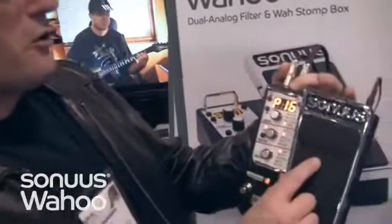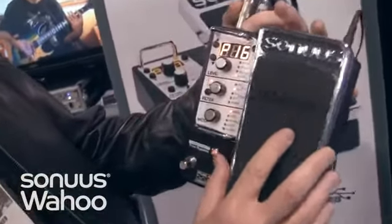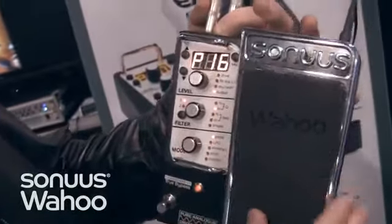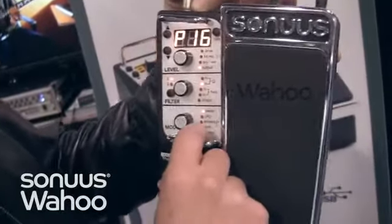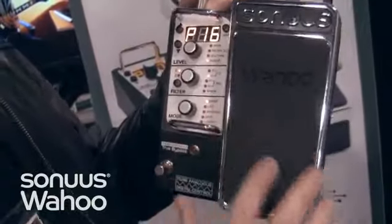I'm checking out what's called the Wahoo. This is a wah pedal that has an actual analog circuit in it. It's got a lot of straight-up wah features, plus you have LFO control, envelope filters, and pitch tracking technology. Synthesizer sounds are built into this thing.